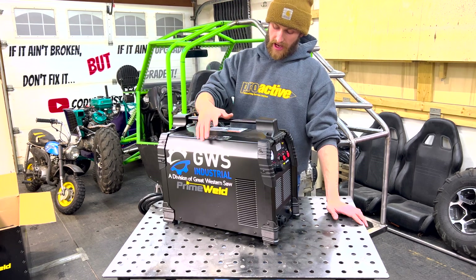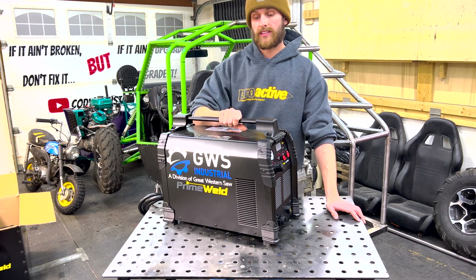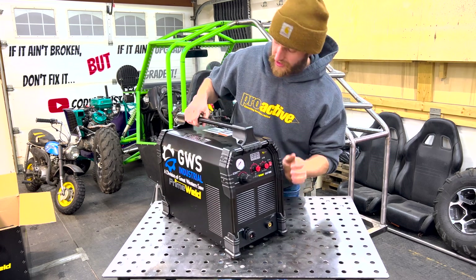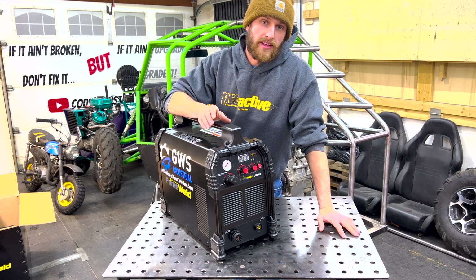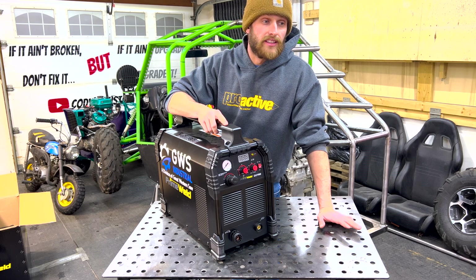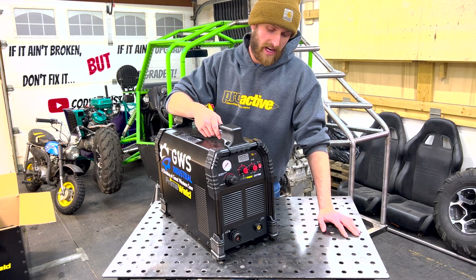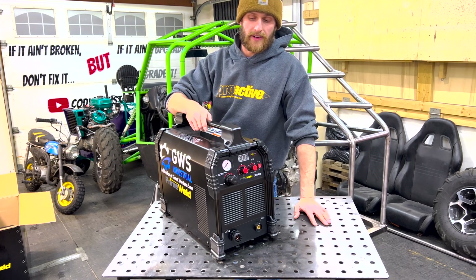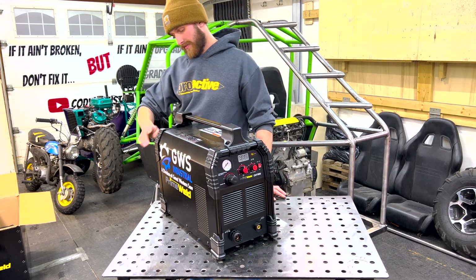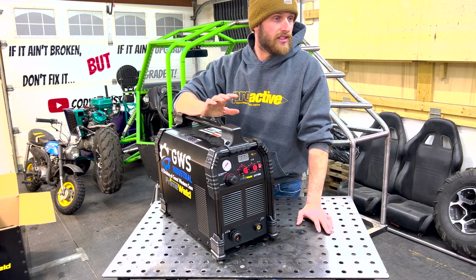Great Western Saw and Ben say a lot of good things about PrimeWeld, and I've heard great things too, so I have no doubt it's a quality unit. First glance, the build quality is impressive — it's heavy. It'll cut as thin as 22-gauge sheet metal or up to seven-eighths inch thick mild steel. I will never cut that thick, so it covers everything I need. Thanks again Ben — it's gonna make my life a lot easier making parts. Let's get the Arc Droid set up, do the calibration, and make sure it's up to date.